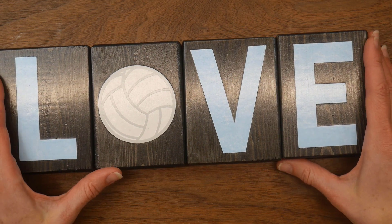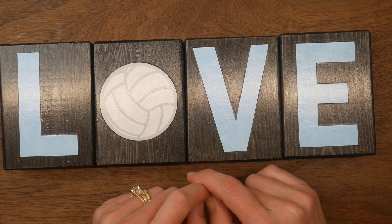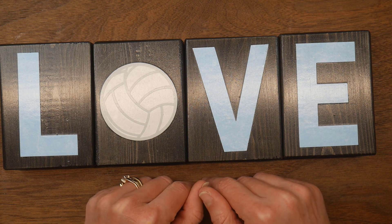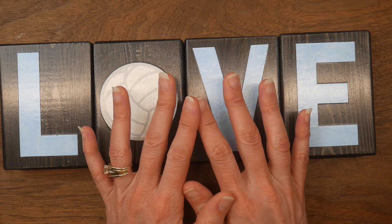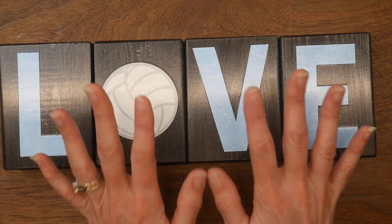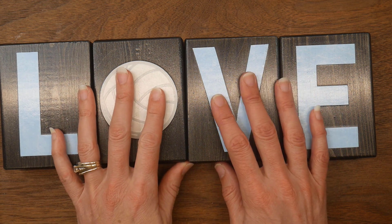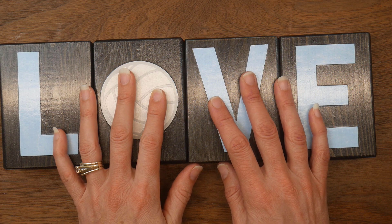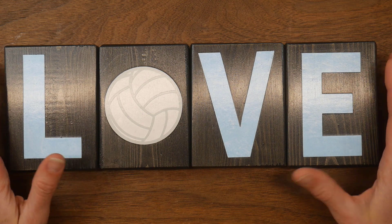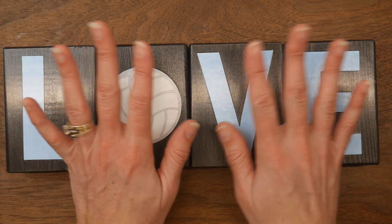That's really all I had time for this month — this custom order I was working on. There are a bunch of other participants who are crafting with the color blue, so if you'd like to see some additional inspiration please check out their videos linked in the description below. I'd like to thank Sarah for hosting this collaboration. I have a lot of blue paper but I don't tend to gravitate toward blue very often, so this was a good stretch for me. Thank you so much Sarah for hosting, and thank you all for your time today. Hope you all have a very crafty day!